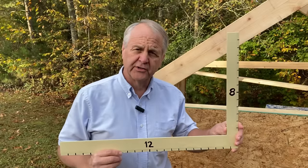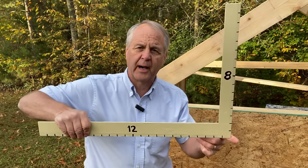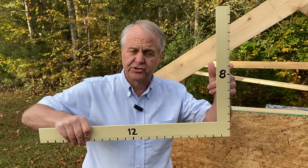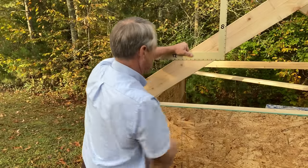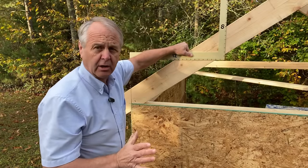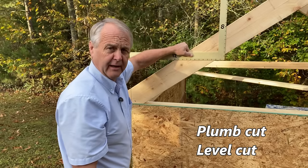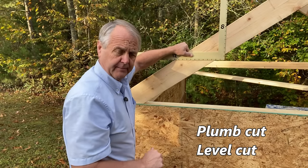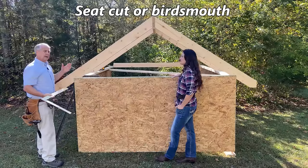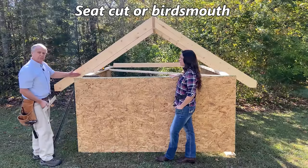The framing square is an L-shaped tool with rulers along all its edges. Remember: the bottom number represents run — 12 inches from the corner — and it rises vertically 8 inches on this side. We align the 12 mark and the 8 mark with the top edge of the rafter. The square is now in position to mark the plumb cut and level cut. We also need to mark the seat cut or bird's mouth — that's where the rafter sits on the wall.